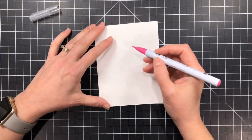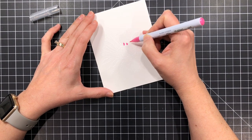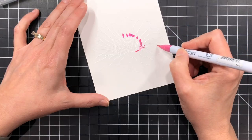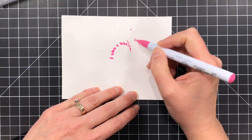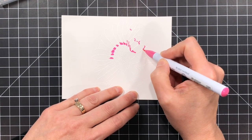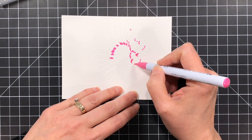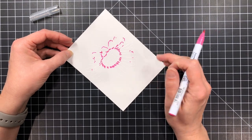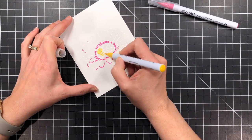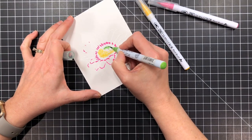I'm going to take an assortment of colors that I wanted to work with. These are the Clean Color Real Brush Markers and I find when I use these markers for watercolor effects I really love to use them with embossed images. I'm taking the tip of the brush marker here and I'm just hugging the embossing lines, kind of going around one area of them. I'm not even trying to trace around the whole thing — I'm just hugging one portion there in a tight spot.